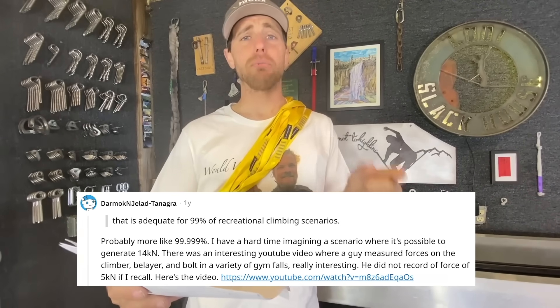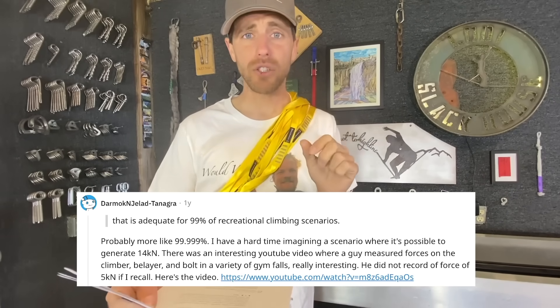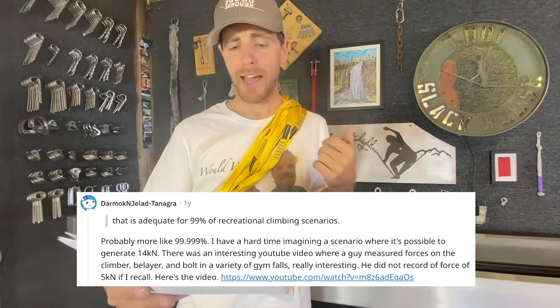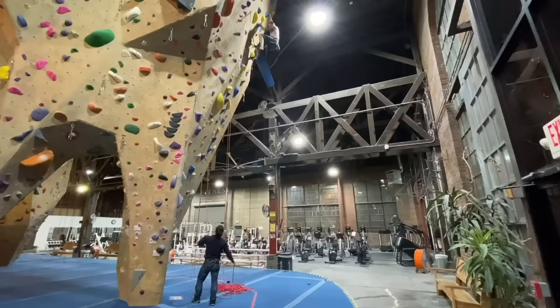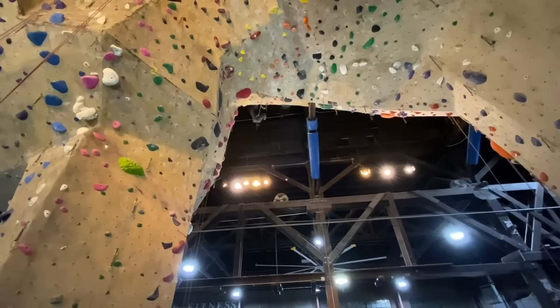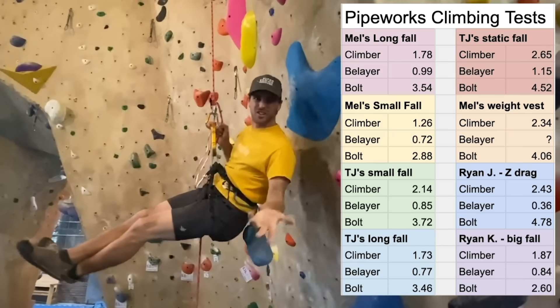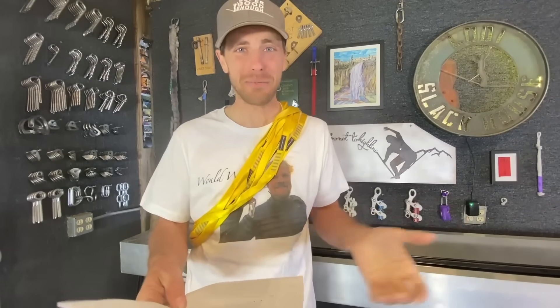My favorite comment so far is a reply to the statement that 14 kilonewtons is adequate for 99% of recreational climbing scenarios — the reply was 'more like 99.999%.' There was an interesting YouTube video where a guy measured forces on a climber, belayer, and bolt in a variety of gym falls. He did not record a force of more than 5 kilonewtons. On the bigger falls I got 0.84 and 2.60. Not super helpful when you're trying to research something and find your own research, but still pretty cool to see.